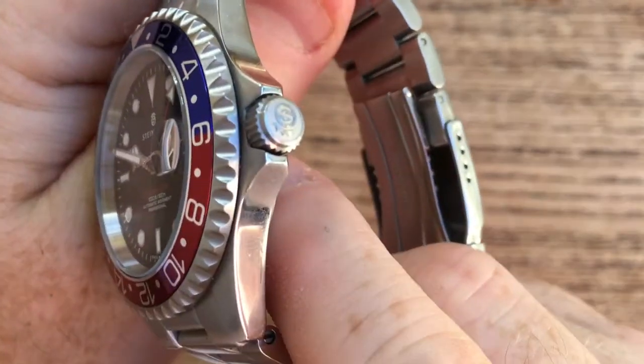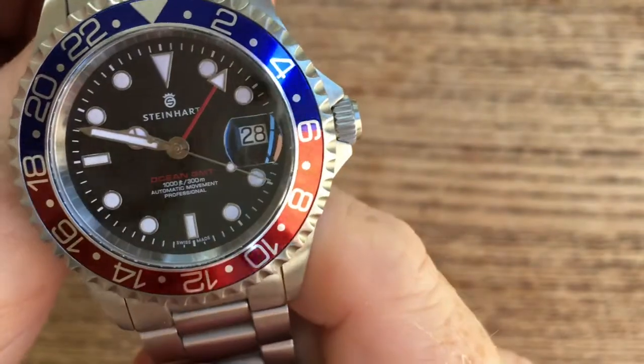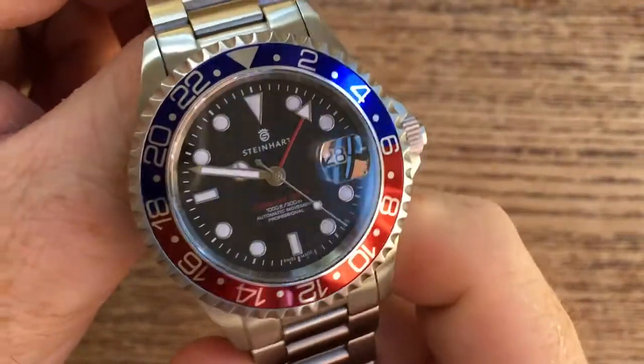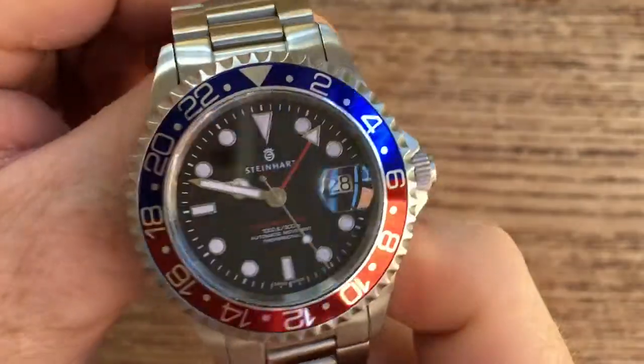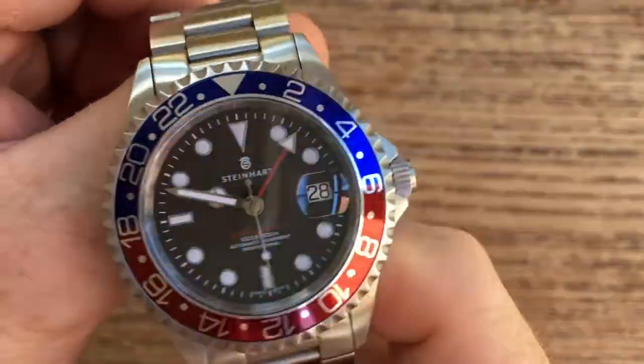The watch has a screw-down crown, primarily because the watch is water resistant down to 300 metres. So if you are thinking of diving or swimming, this watch is absolutely perfect for that functionality.